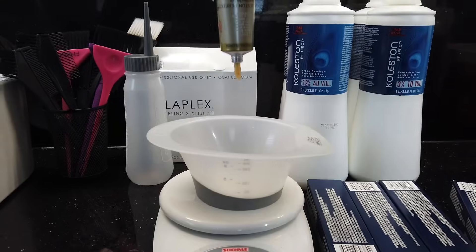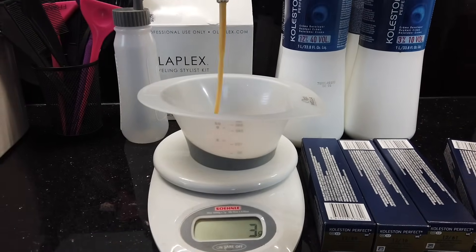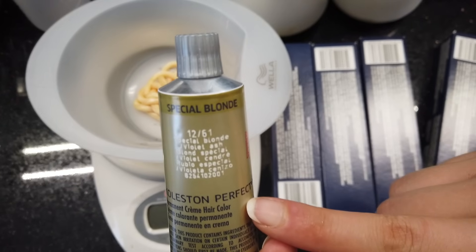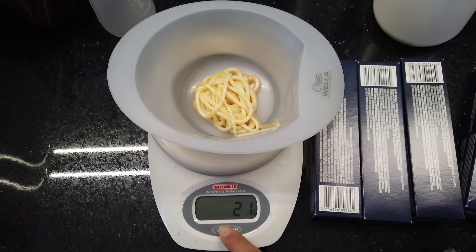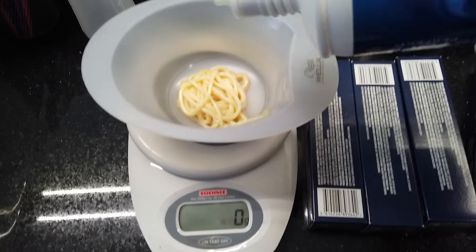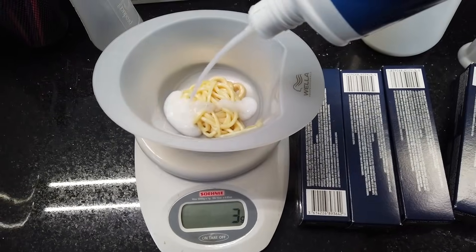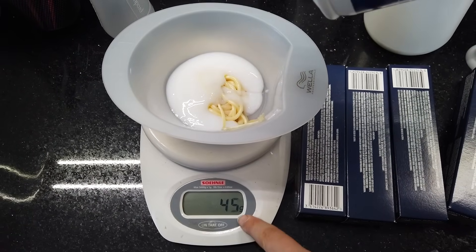And this is what I'm using today — Wella. This is their Special Blonde range. The levels here are 12 — level 12 — which means this color is going to take me beyond the lightest blonde, which is a level 10. Basically this color is much stronger than any other color, and it is going to get you nice and light, almost like bleach, but without bleach. I'm also going to be mixing the color with 20 volume developer. The ratio is one part color to two parts developer, because adding more developer is going to fuel the color to get more oxygen, work faster, and get lighter results. That is how this color is supposed to work when you read the instructions.